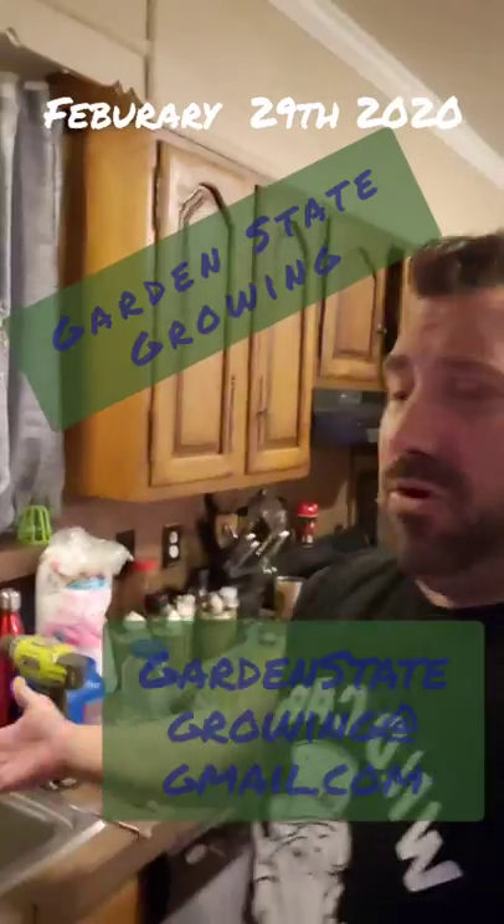Hey guys, welcome to my small and humble kitchen. I've got some very exciting news — I started a YouTube channel called Garden State Growing. It's going to follow me on my journey with my garden, from my in-house grow tent to my outside greenhouse. It's bitter cold outside so I decided to start my mushrooms again and get them ready for the end of winter and early spring.